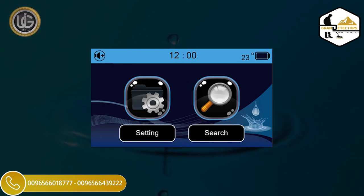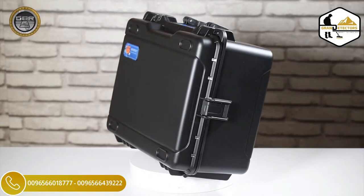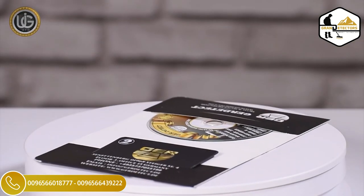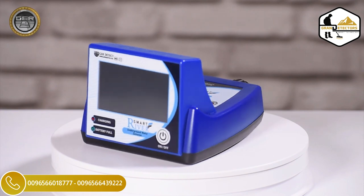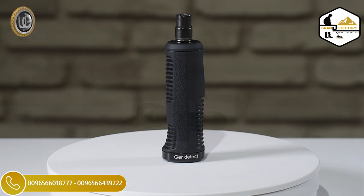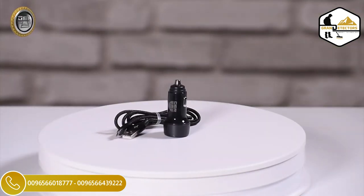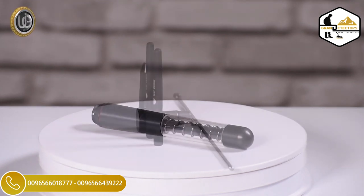Mute and activate the device sound. First, open the device bag. Inside you will find: a plastic anti-shock case to carry and protect the device, a two-year warranty card, the main unit of the device, the device handle, the device charger, a car charger, a super antenna, and three antennas.